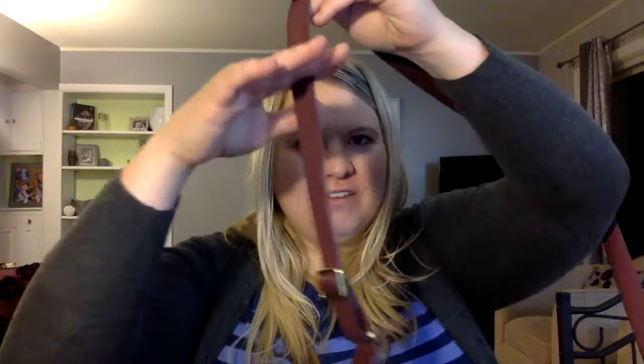Finding a good purse is really important because nothing will ruin a vacation more quickly than being pickpocketed. I have a small version and two large versions of this Fossil purse — it's leather. A couple of things are important when picking a purse: crossbody, because if it's just on your shoulder someone can just swipe it; and leather, because sometimes they'll come by and try to snip the strap, and it's going to be more difficult to snip through leather than just fabric.